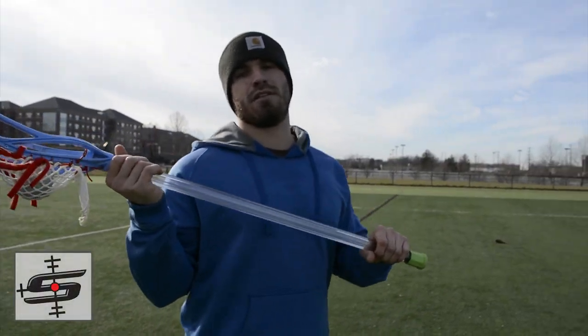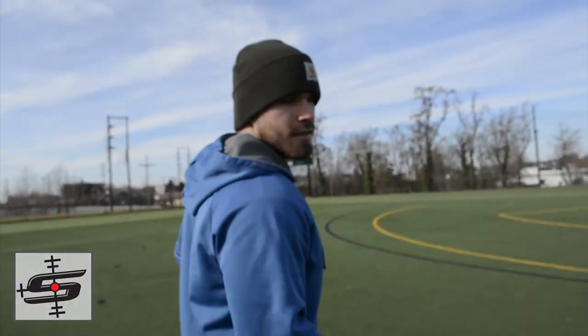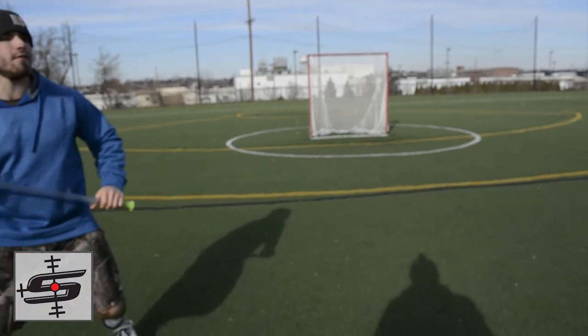Alright guys, today we're reviewing this ghost shaft from Wolf Athletics. Stay tuned — at the end we'll tell you how to win one.